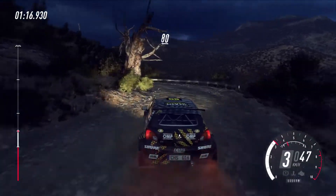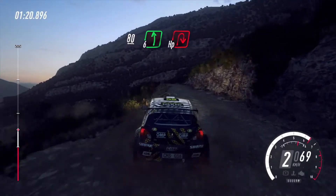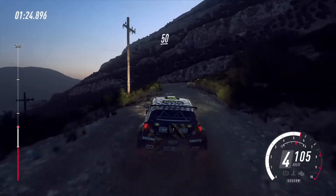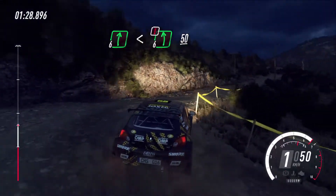Keep left over 80, over crest. Slow six left, unseen, open hope and right. 50, six right. Opens middle over crest. Into caution slow, six left.